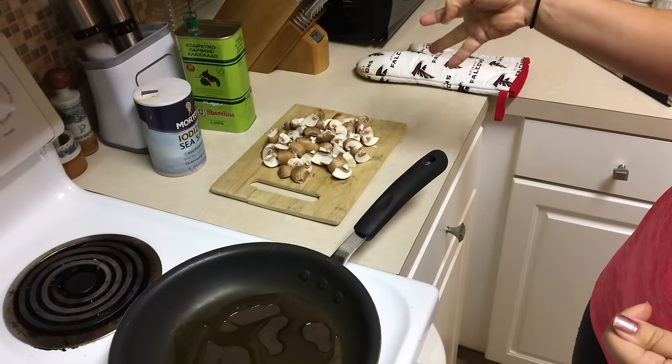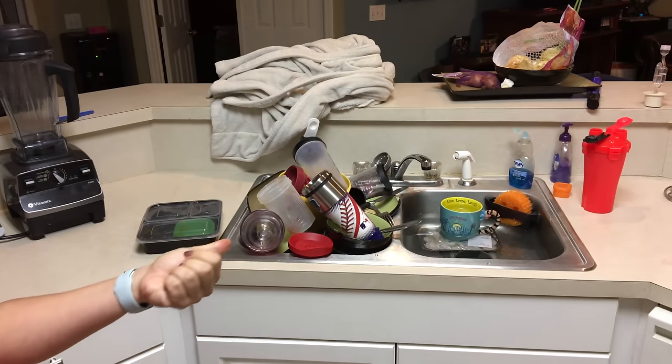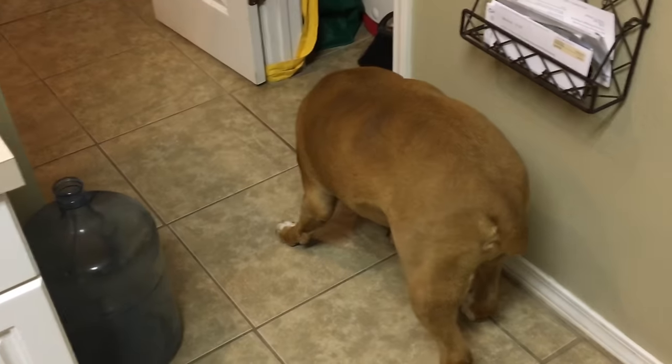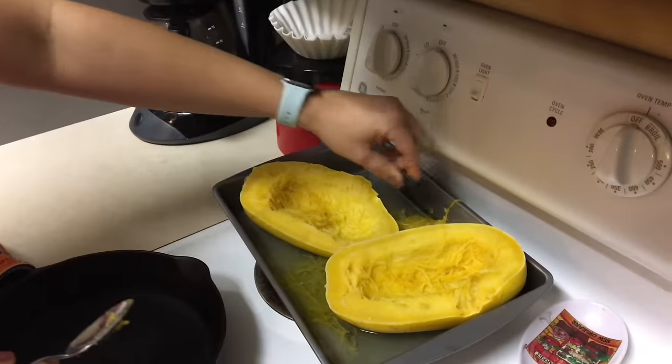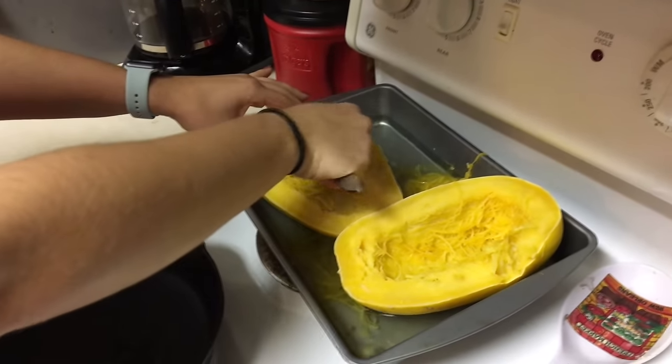I'm going to make some mushrooms with some garlic and red pepper and then blacken some shrimp, and then put it all together. I'm just finishing cleaning out the yucky stringy part that was attached to the seeds, that couldn't get out before we cooked it.